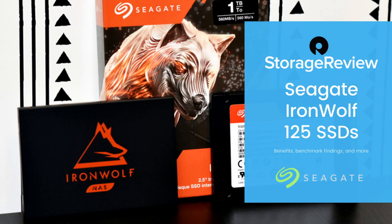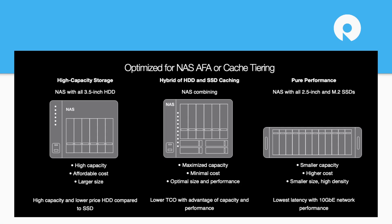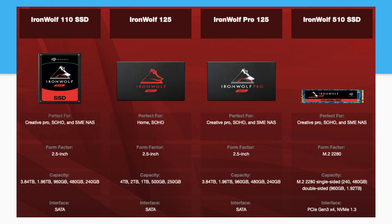So overall, standard drive. Let's go ahead and get into the slide deck and show you some of the highlights. Seagate wants to remind you that for 3.5-inch NAS they've got the IronWolf drives. We reviewed the 18TB IronWolf Pros recently, which are their highest-capacity, highest-performance hard drive. In the middle, we've got a hybrid scenario which we'll take a look at in just a little bit using a QNAP NAS. And of course, all-performance — you can just smash it with 10 gig and SSDs and be off running. As we go into the lineup, just as a quick reminder, the 110 was an initial effort from Seagate; the IronWolf 125 is what we're looking at today.